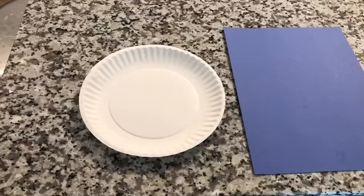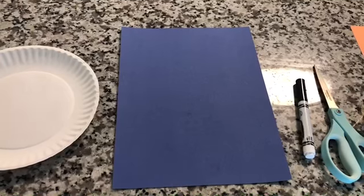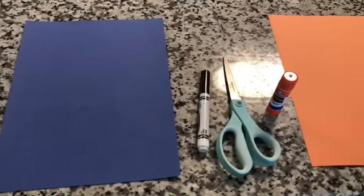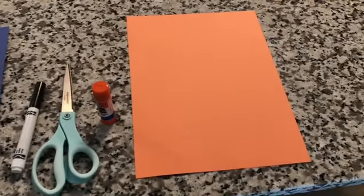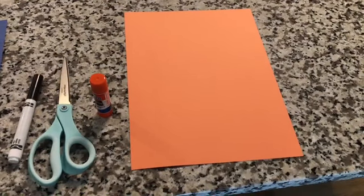For this activity we're going to need a paper plate, a piece of blue paper — it's going to be water, so if you don't have blue paper, get some white paper and then just have your child color it blue for the water. We need a marker, scissors, glue, and then another piece of paper. I chose orange, but this is going to be fish so it could be whatever color you want it to be.